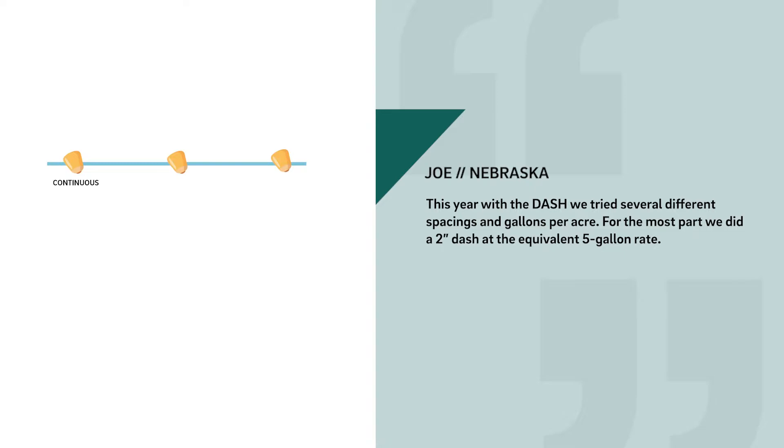This year with the dash, we tried several different spacings and gallons per acre. For the most part, we did a 2-inch dash at the equivalent 5-gallon rate. We felt like going from the furrowjet to this dash with a lower rate, we kept our plant health and it looked just as good, or maybe possibly better.